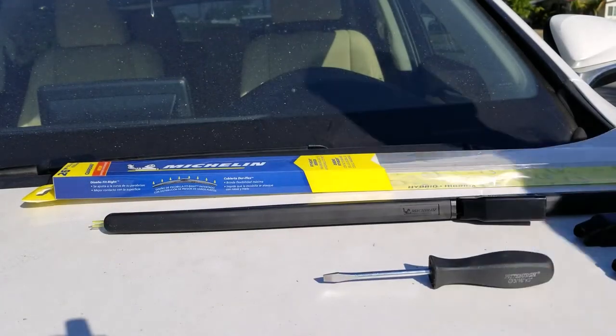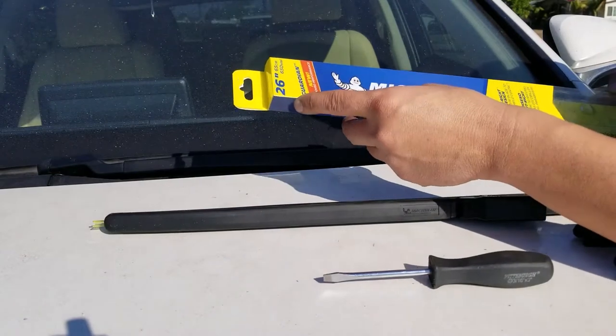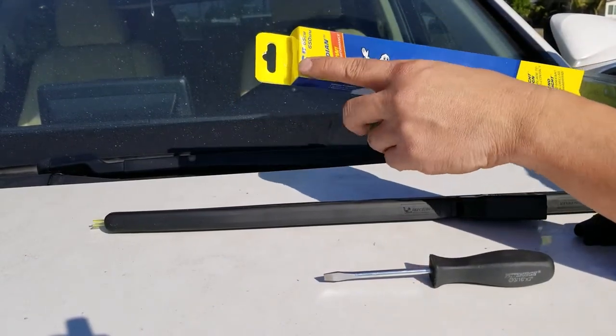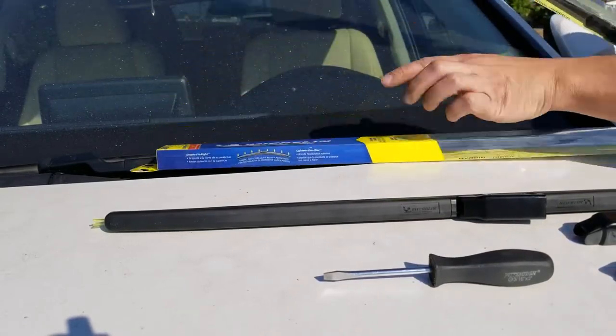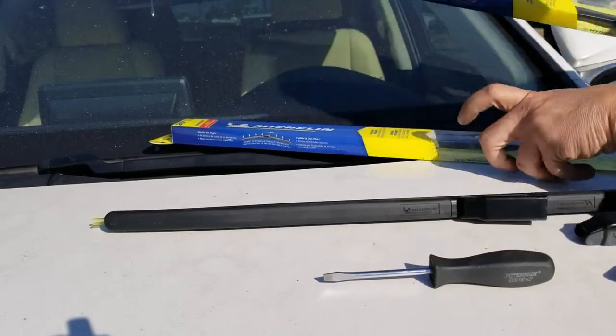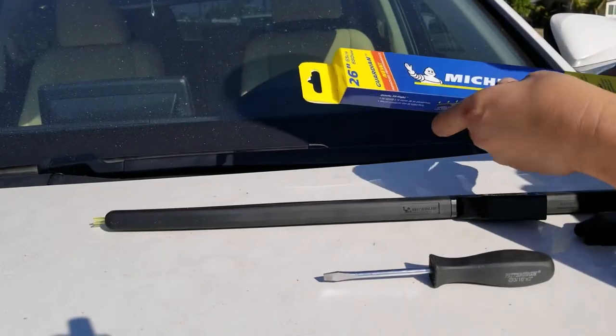Today we're going to install windshield wipers from Costco for the Lexus NX 300. I bought 26 inch for the driver's side and 16 inch for the passenger side. For the sake of this video I'm just going to do the driver's side, because the driver's side is identical to the passenger side.